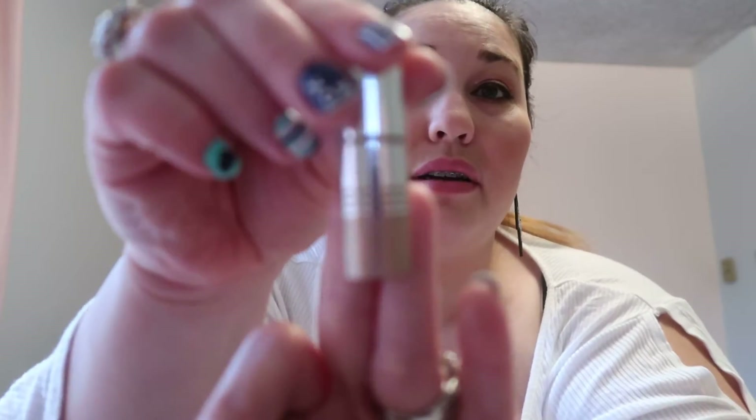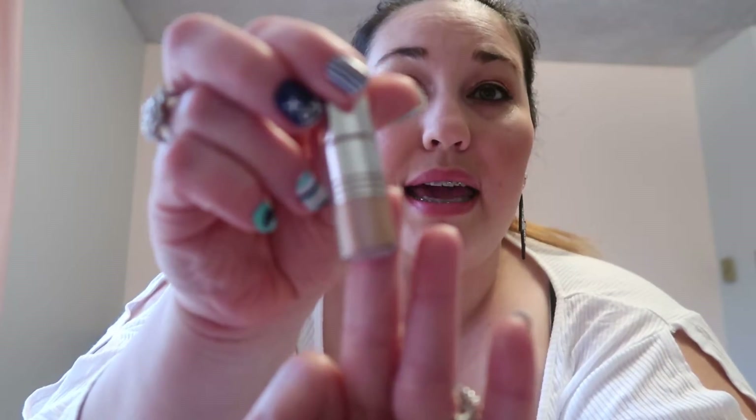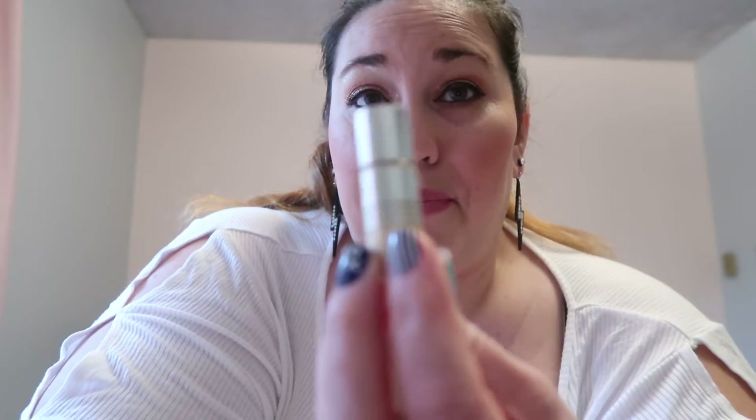Up top though, which I was amazed about because it is a liquid shadow, it does not crease at all — and I didn't use a primer or anything. I'm happy with the three colors they sent me. I used Namaste on my lid, Lust in my crease for definition, and Queenie up in my brow bone for that highlight. I think it came out pretty good.